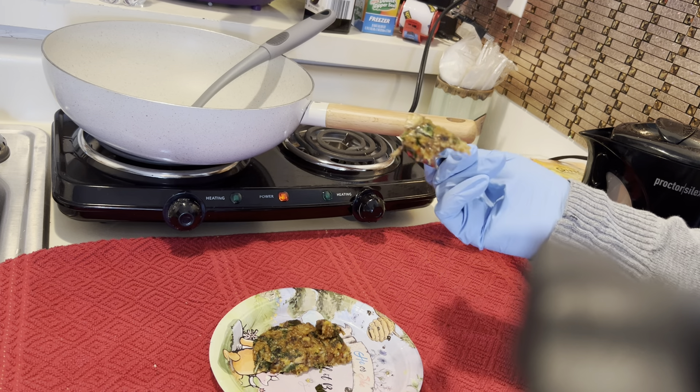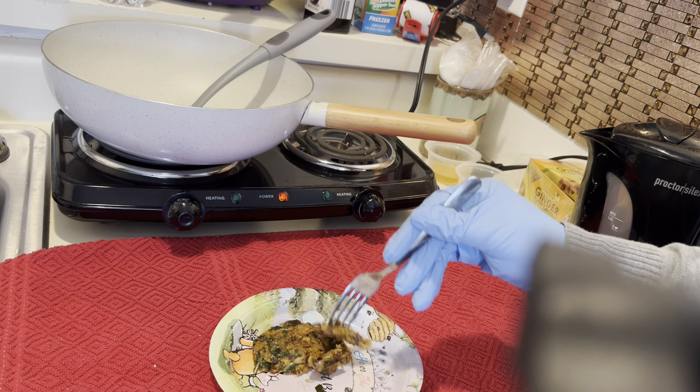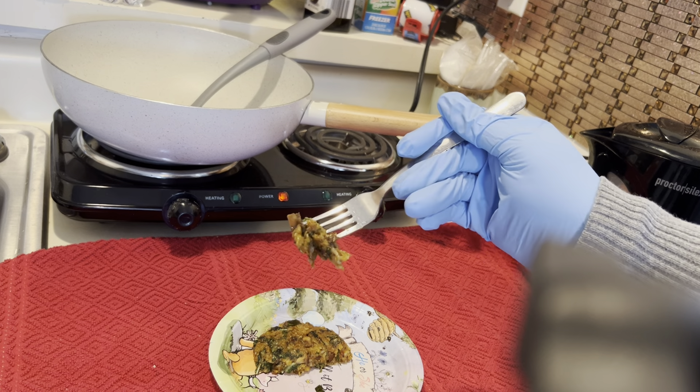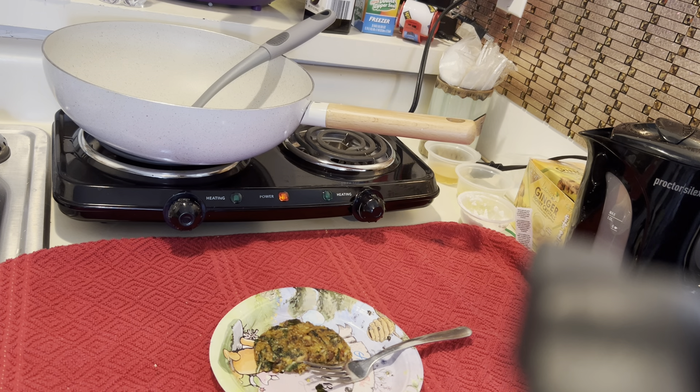Now taste that basil. And see, this is still hot — it probably won't be this soft after they cool. That's not bad. That's not bad at all. But I'm going to see how they do after they cool off.